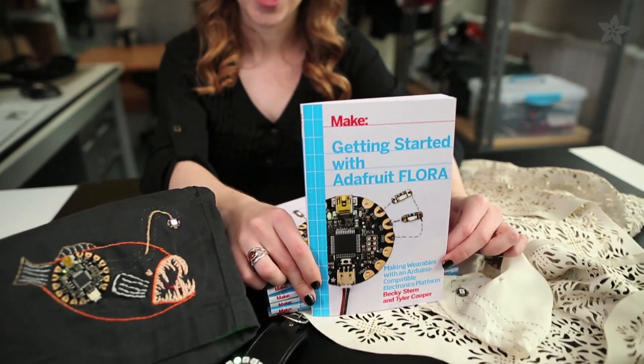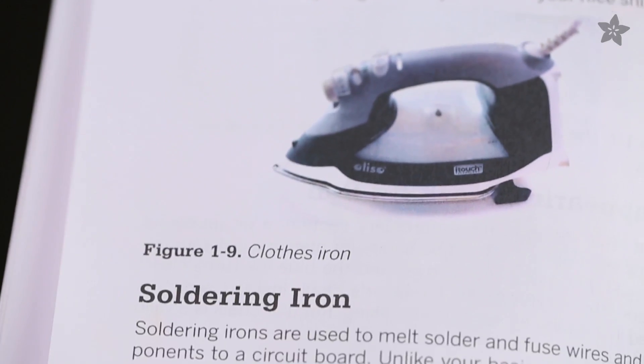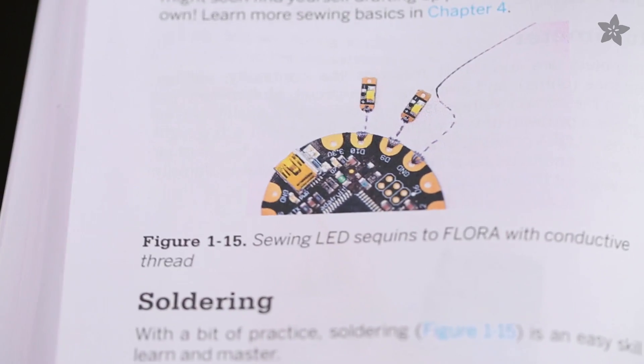This is Getting Started with Adafruit Flora — the book for kicking off your own adventure into DIY wearable electronics, by me and Tyler Cooper. Let's take a look inside. First, you'll find a guide to all of the materials and tools you'll need to sew your own flora circuits, as well as basic crafting and electronics techniques used throughout the book.